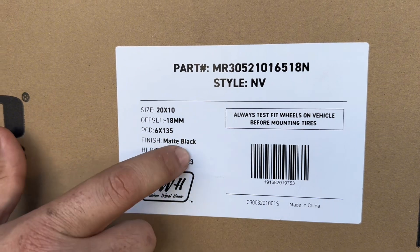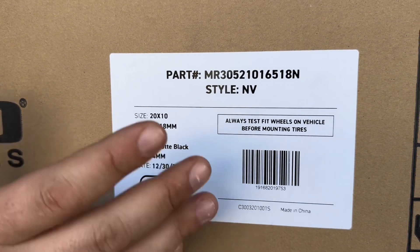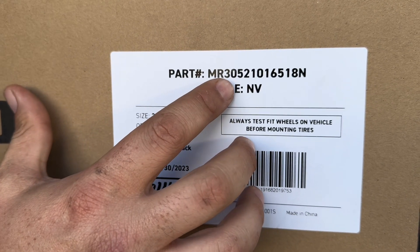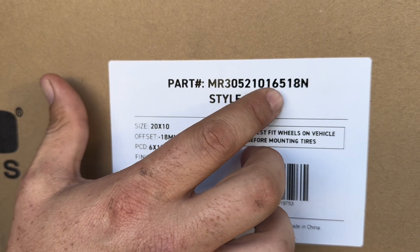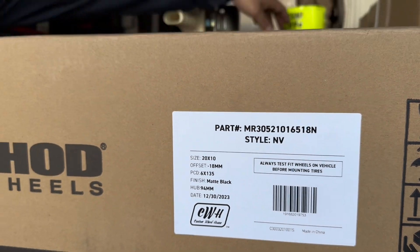It's in matte black with a 94 centerbore. When you shop on our website, make sure to search MR 305 210 165 18 and it'll take you straight to this wheel.